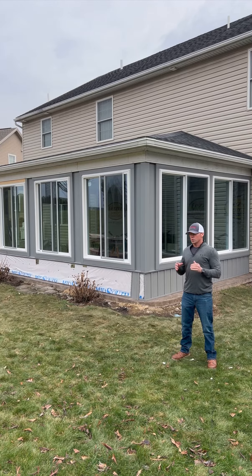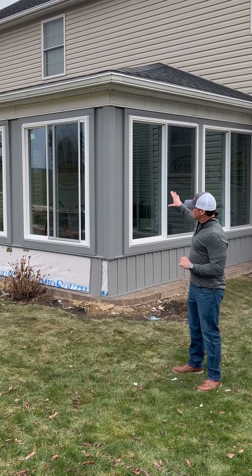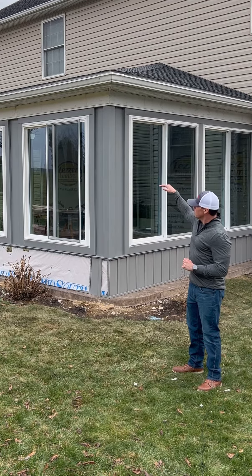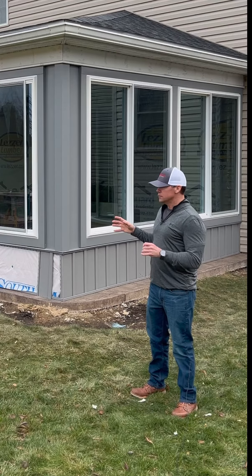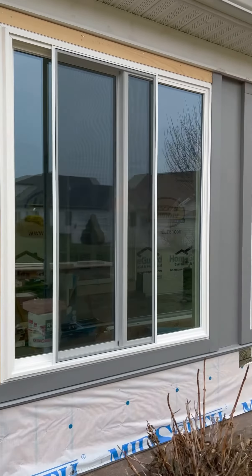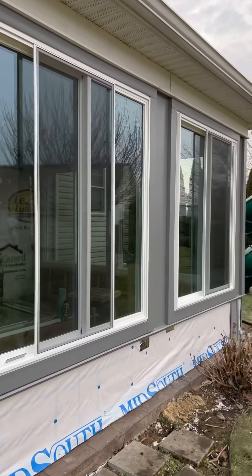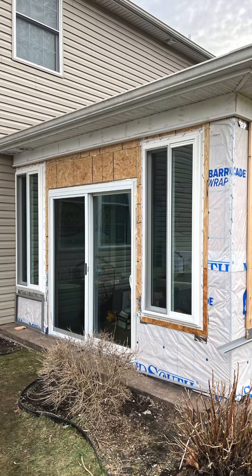What it involved was closing this structure up here, where they only had outside pillars set up with a roof and it was completely open. As you can see, we're already halfway through the project — we had to frame it all up and then close it in with two-section sliding windows that go all the way around. On the other side, which we'll take a look at in a second, there's also a six-foot patio sliding door for them to come in and out of.